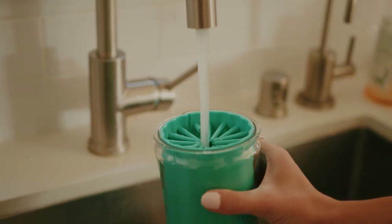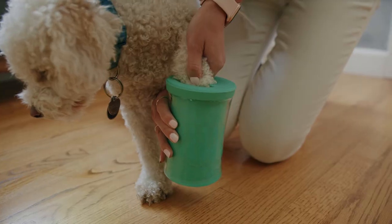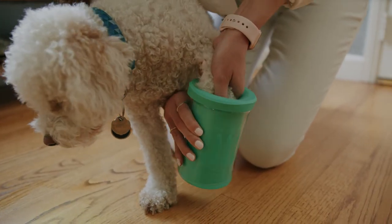Simply add water, insert your pet's paw, and let the cleverly designed silicone bristles do all the work. With a few twists and turns, dirt is removed and your pet's paws are clean.